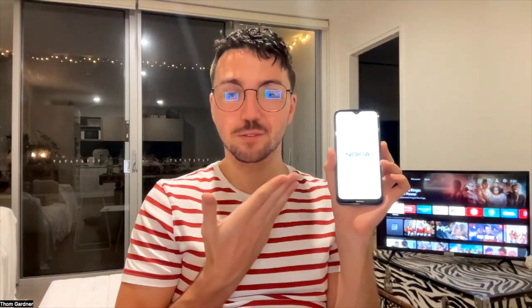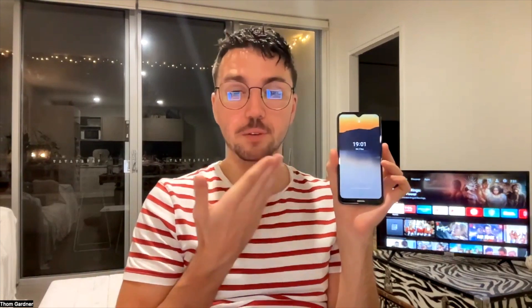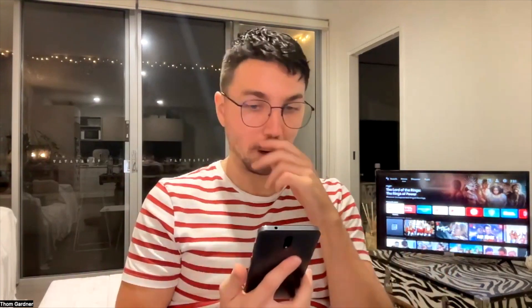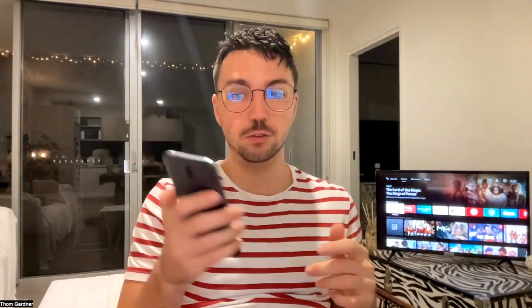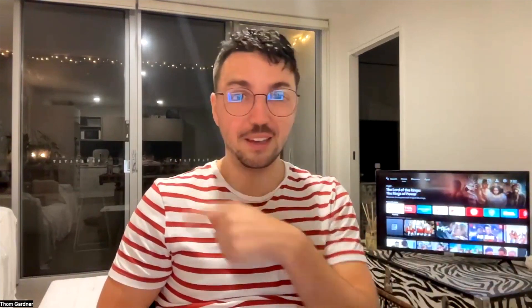Now let's get into the Android side of things. I've got this Nokia phone which I originally bought to fly my drone, and I hate this thing — it's so slow. Nokia really dropped the ball when it came to smartphones. I need to connect it to the internet because that's the first thing. The television is already connected to the Wi-Fi, so I now need to make sure my phone is connected to that same Wi-Fi. Because I can't record on this phone, I'll show you how to do it this way. Connected — finally. In real time, that just took me 10 minutes.